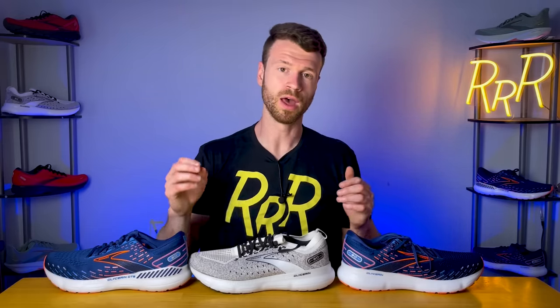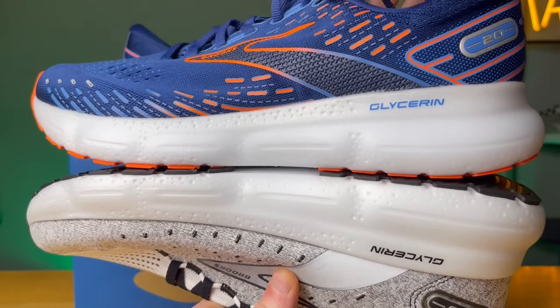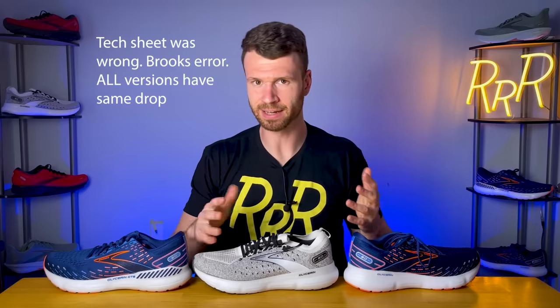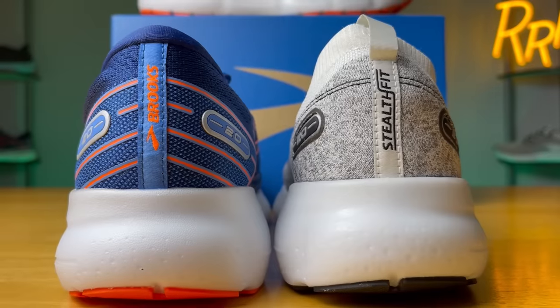Starting with the neutral versions, we do have a slight difference: the Stealth Fit and Stealth Fit GTS have a 12 millimeter drop, while the original and original GTS have a 10 millimeter drop — a two millimeter difference. Ten and twelve is definitely on the higher end when it comes to drop, so keep that in mind. As far as the overall cushioning experience, I thought it was quite pleasant — much more lively compared to EVA-based foams. DNA Loft V2 is a mixture of rubber, air, and EVA foam, whereas this supercritical nitrogen-infused foam is actually better than previous versions. It feels much softer underfoot and more lively, and it should be more durable.